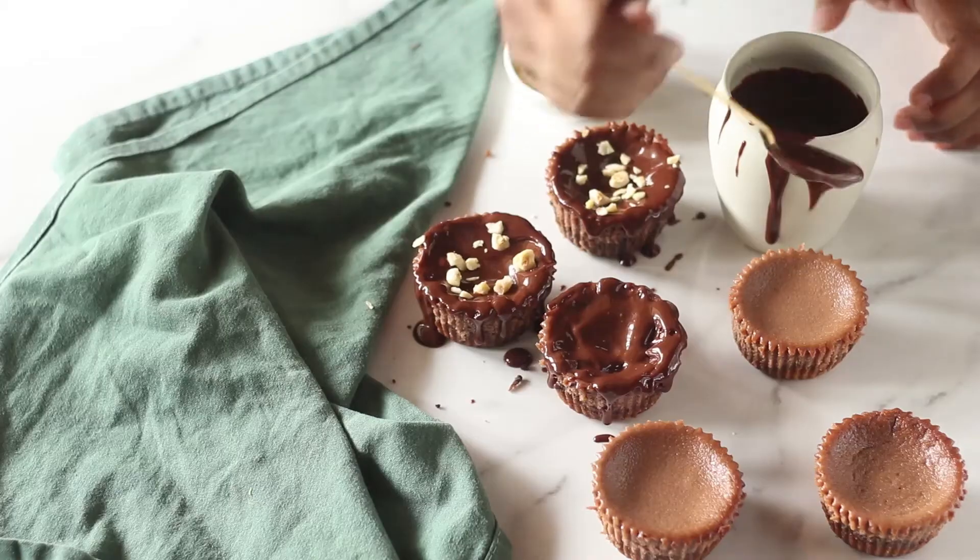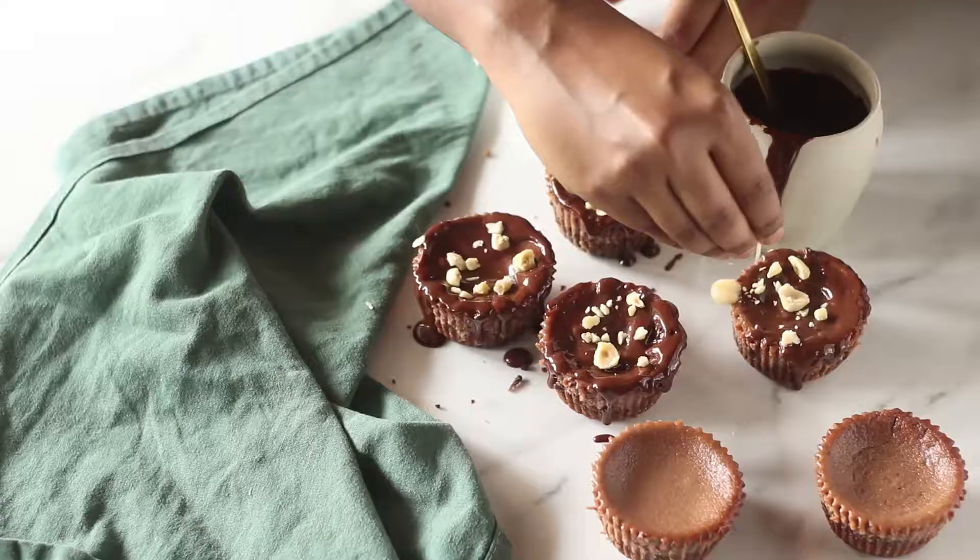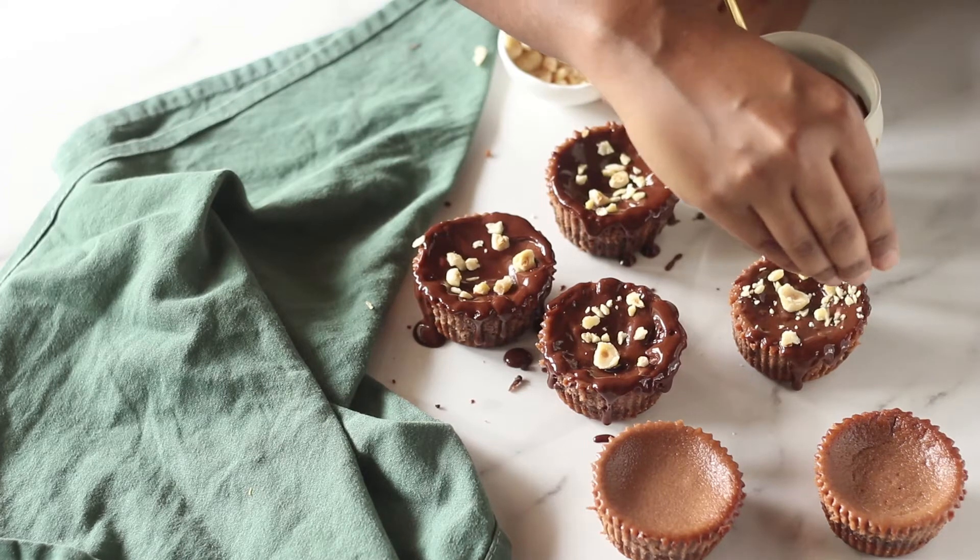The richness from the cream cheese, whipped cream, and egg makes it really nice and custardy, and then you have this amazing Nutella goodness full of chocolate and hazelnuts. We're going to go a step further — we're going to top this with some deliciously lush dark chocolate ganache and finish that off with some lovely chopped hazelnuts. I'm going to show you how I made these mini Nutella cheesecakes right now.